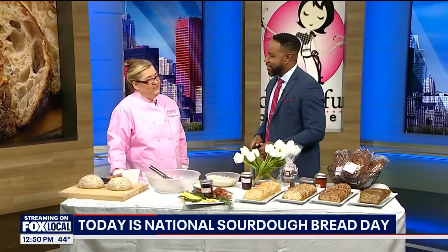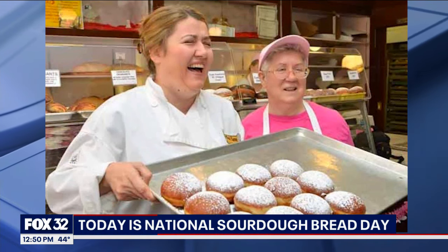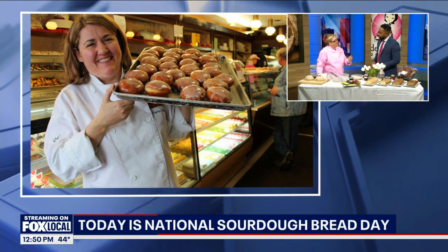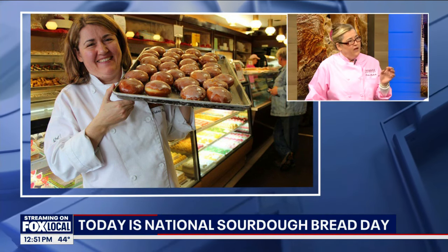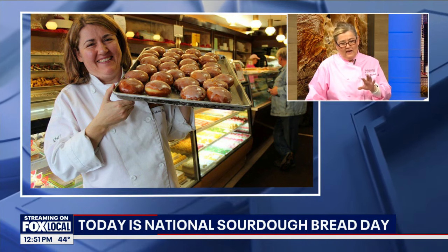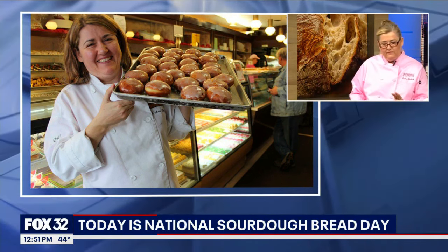We've been in business for 26 years. Me and my mom started it and it's been a journey. I've been developing as a chef, developing my palate, and I've landed on sourdough breads. Sourdough breads are amazing because they help you digest better. They're prebiotics, so they help you with the good bacteria in your intestines and also help regulate your sugar levels. That's what makes them so fabulous.